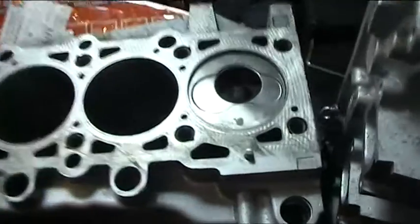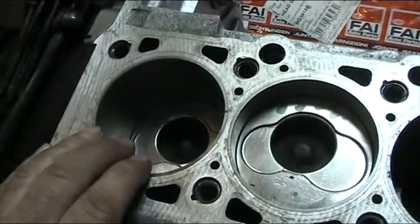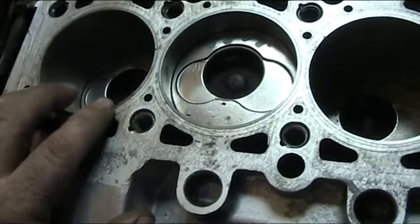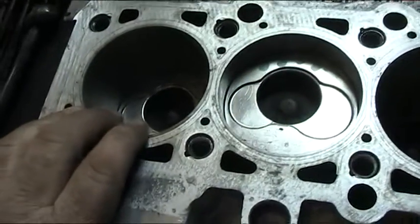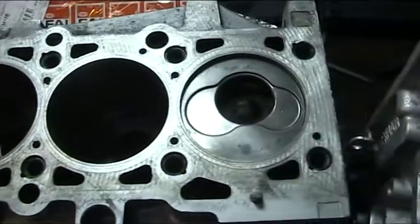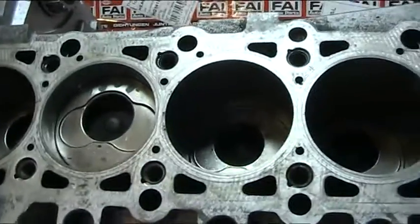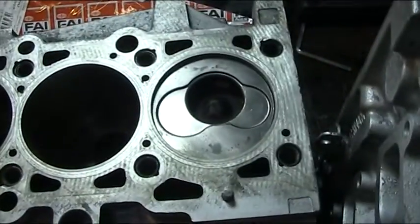What we actually do with these is we replace all five sprayed cast liners with these uprated spun cast liners. They're not readily available and they also have to have a modification, because this block can be cracked like an egg if you press liners in on the wrong sort of tolerances. It's a very tricky process.